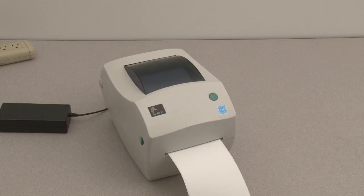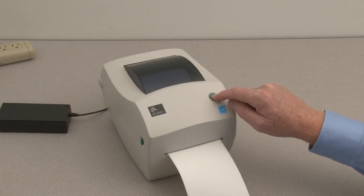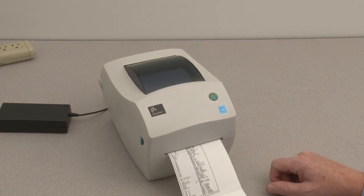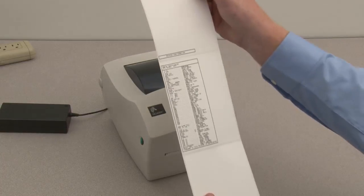Next, print the configuration report. Press and hold the feed button until the status indicator flashes once, then release. Printer configuration.